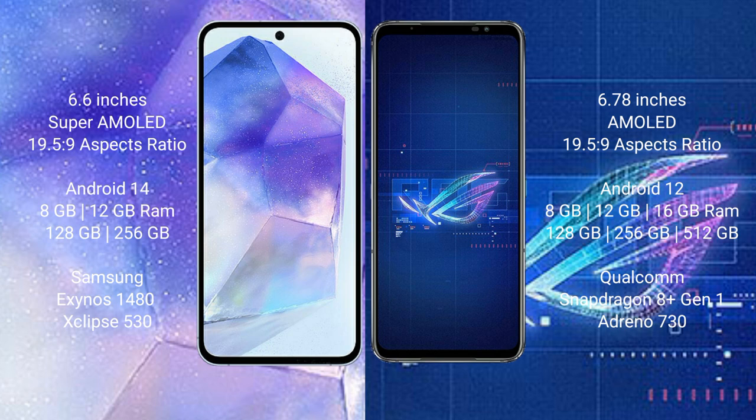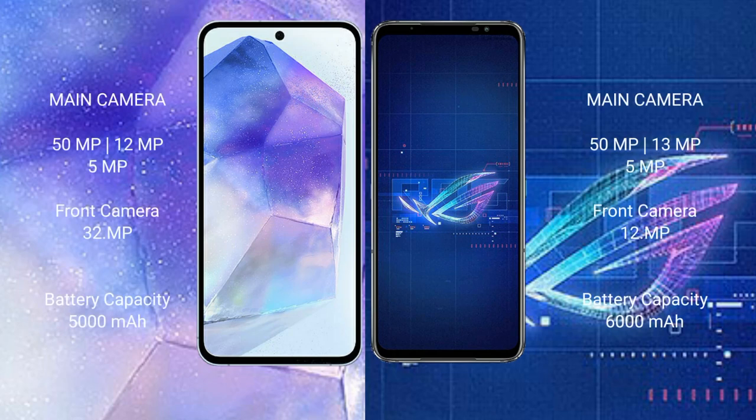The Samsung Galaxy A55 comes with 8GB or 12GB RAM and 128GB or 256GB internal storage. The ASUS ROG Phone 6 comes with 8GB, 12GB, or 16GB RAM and 128GB, 256GB, or 512GB internal storage, powered by a Qualcomm Snapdragon 8 Gen 1 processor.